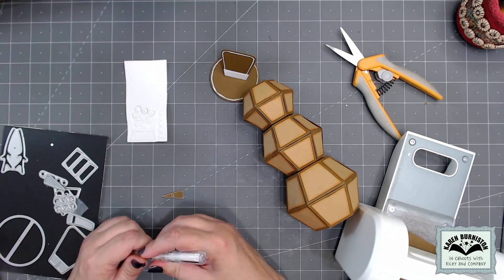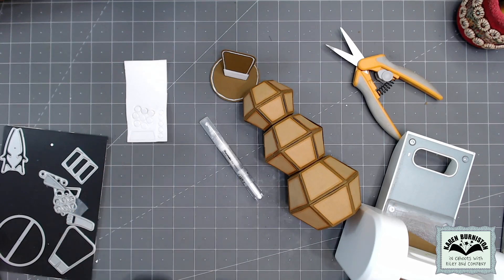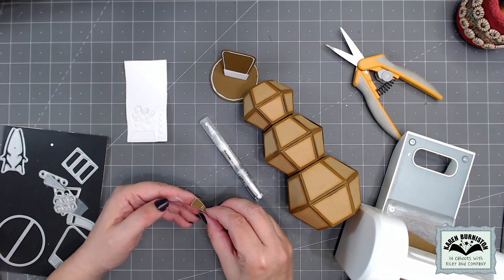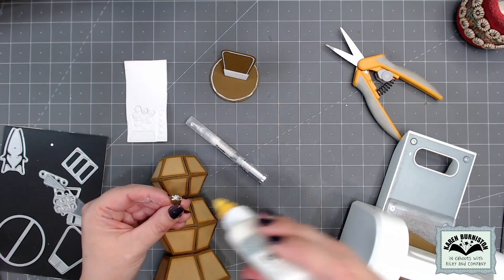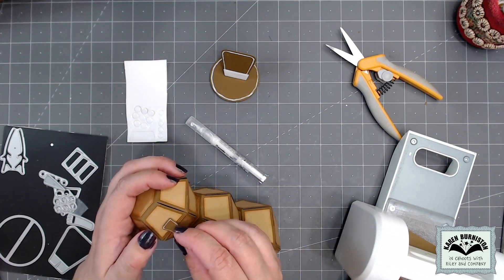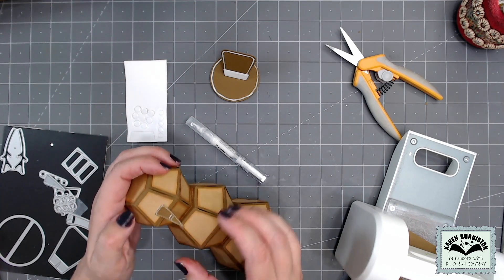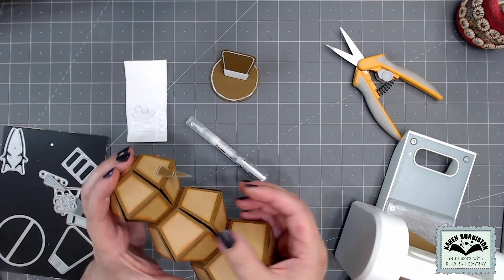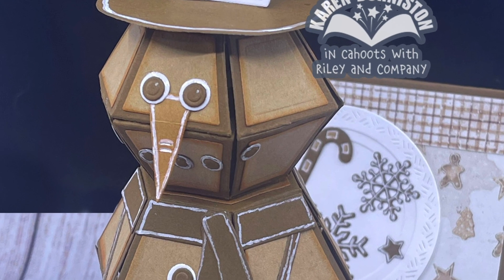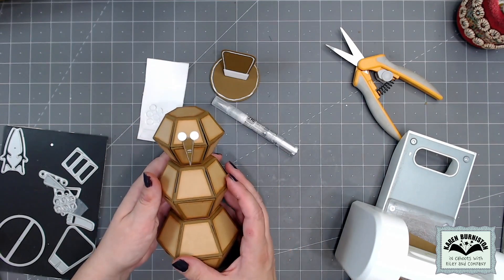In keeping with the gingerbread theme, I cut the carrot nose and used the white pen on it. There is a score line in the carrot nose so you can engage that to find the adhesive location, and then the score line sits right on the seam at the head. In the end, I decided to use the lighter gingerbread color for the carrot nose because it had more orange tones in it.